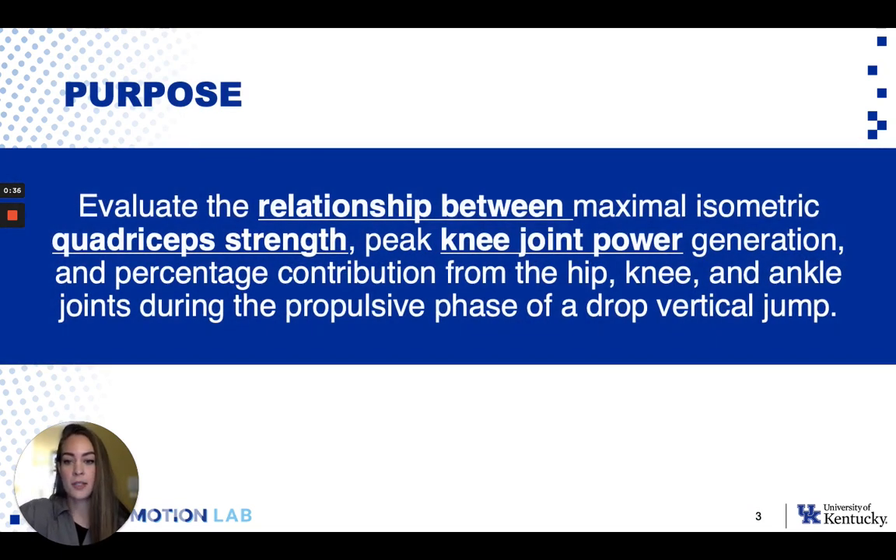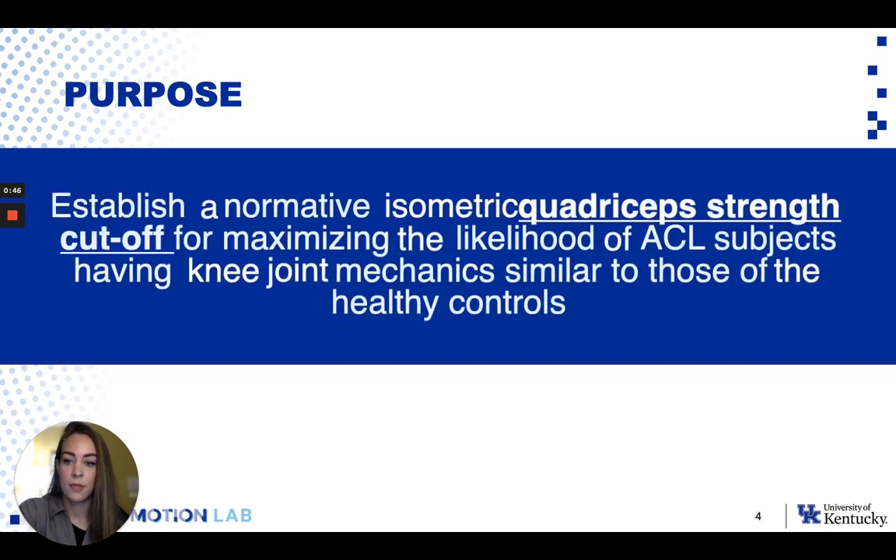The primary purpose of this study was to evaluate the relationship between quadricep strength and knee joint power generation during the drop vertical jump. And secondarily, to establish a quadricep strength cutoff that would maximize the likelihood that an ACL subject would have knee joint mechanics that were quote unquote normal, or similar to those of healthy subjects.